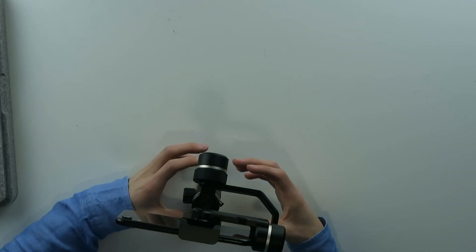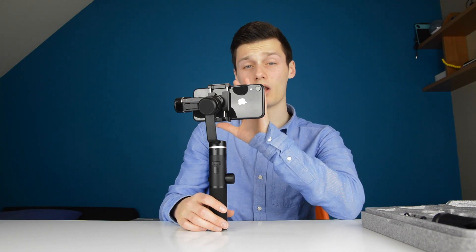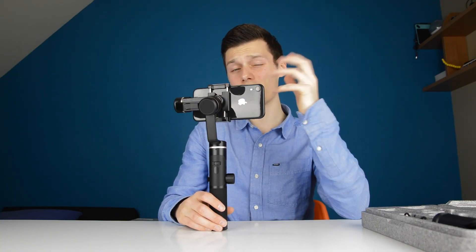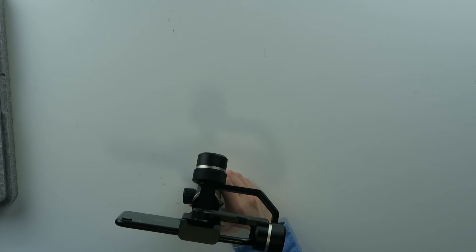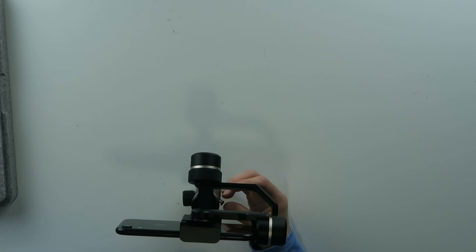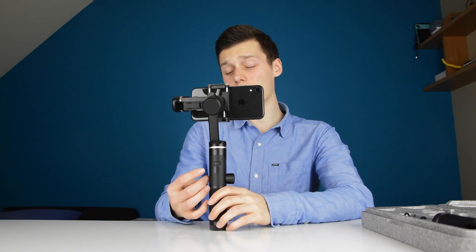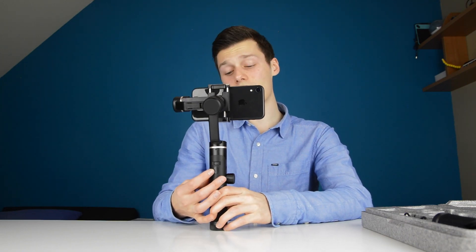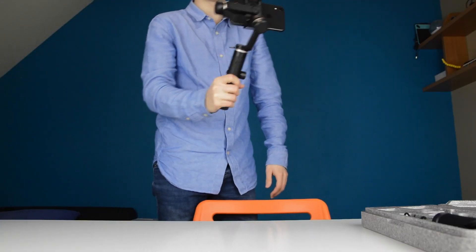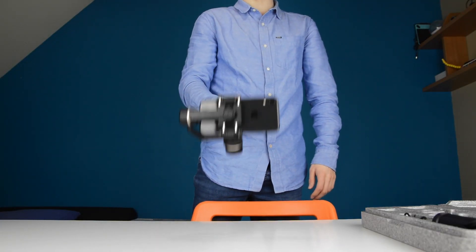One thing I noticed is that the difference in quality with the gimbal app was slightly worse than with the regular iPhone app. I'm not sure if it's because I uploaded it to YouTube and it processed it differently, but I thought it was a bit worse. So I'm going to film with the regular iPhone app. This is the front camera — I'm going to walk around so you can see. This is just follow mode, so it follows left and right but not up or down.